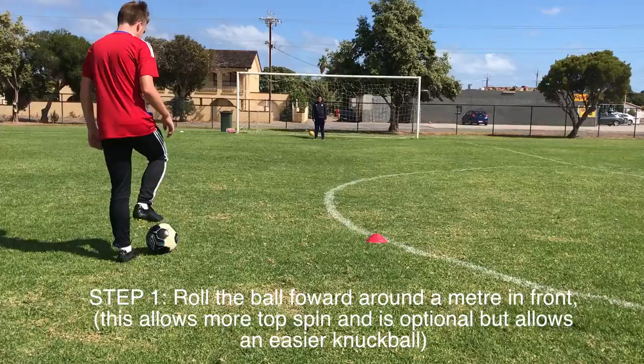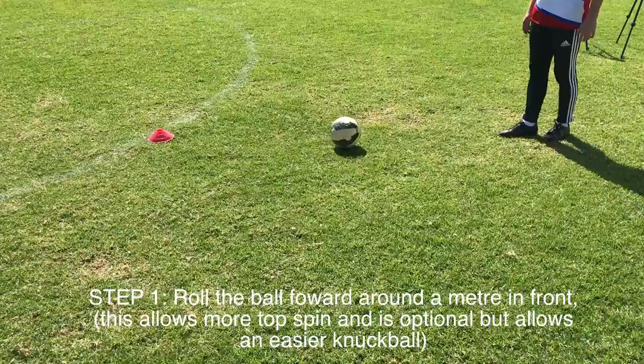So the first step, you want to roll the ball forward slightly, just like that. If you can do this, it helps you a lot. You don't have to do this, but what you want to do is just roll the ball forward.